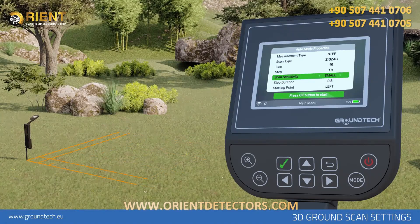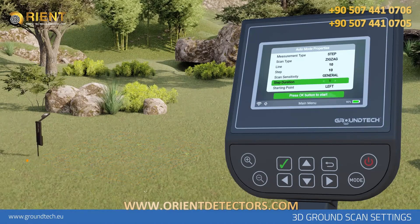For example, if you select 10 signal steps and select Small as the target type, you will scan with a distance of 30 centimeters each, creating a scanning line of 300 centimeters or 3 meters. Step Duration: If you want the device to wait between each signal pulse, you can select not less than 0.8 seconds. When you increase the time, the waiting time will increase. This feature is activated in the automatic search option.